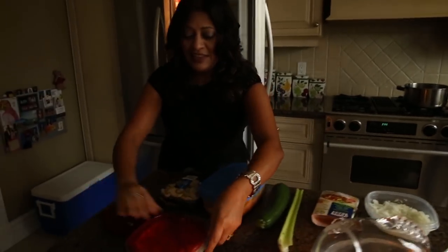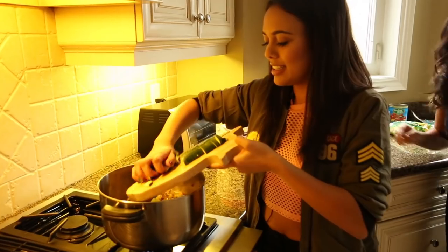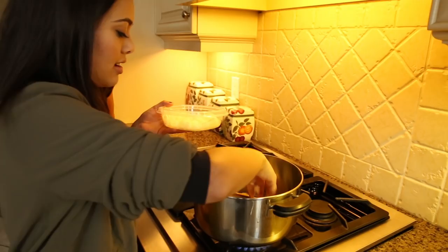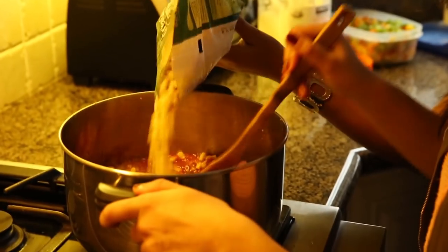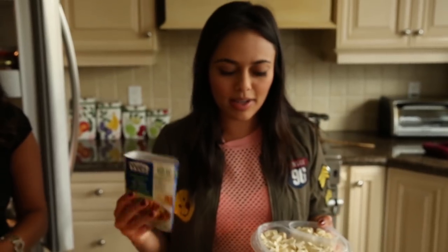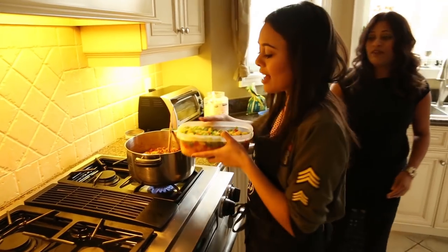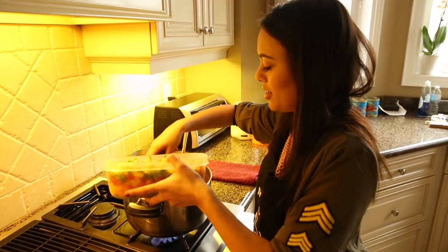Today we made vegan chili with a bunch of vegetables inside because I want to make it as healthy as possible. So we put garlic, onions, mushrooms — just all of them. Celery, beans, corn, veggie meat. You can choose to either put tofu or this ground up veggie meat that we have, but today I'm going with the veggie meat — it's more flavorful.